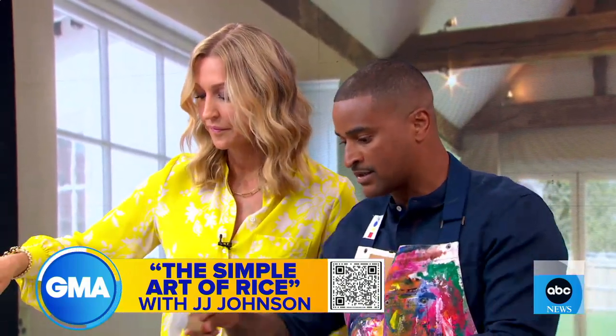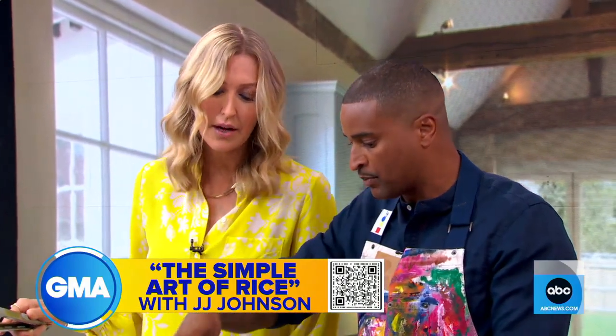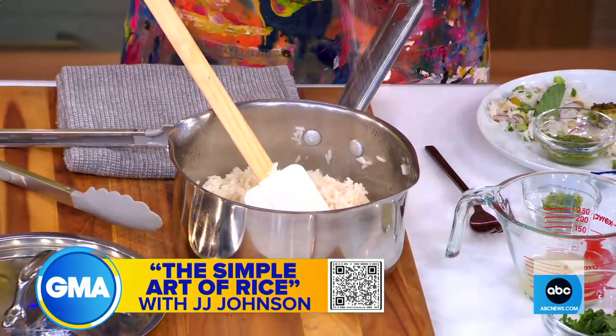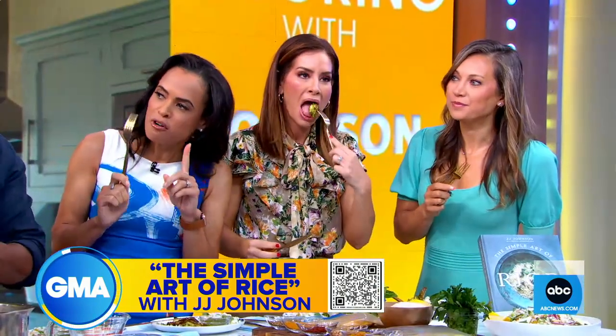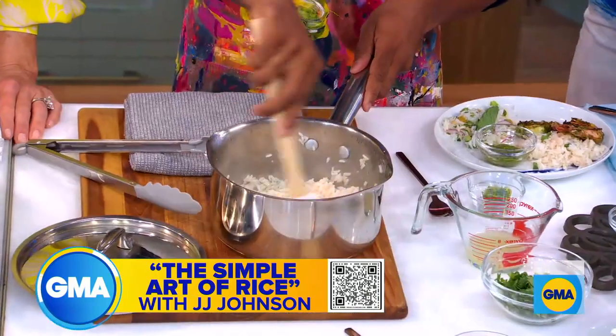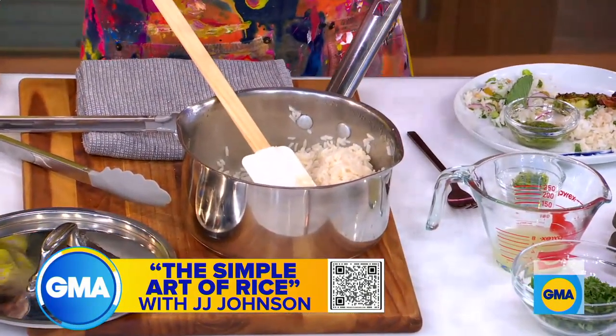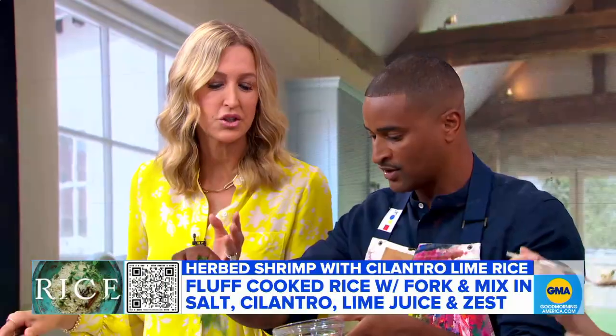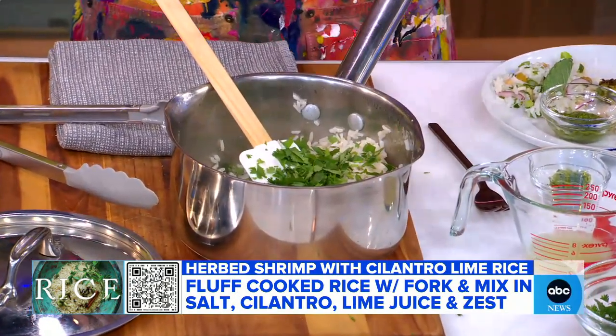The great thing is I fluff my rice like pearls — it should look like pearls. Then you add the salt. It tastes like perfect rice. And this is how you add the flavor. I know everybody out there says rice has no flavor, but you can add so much flavor. You don't always use all the rice you make, and you have a really good idea for leftover rice to take it to the next level.